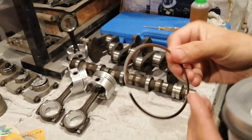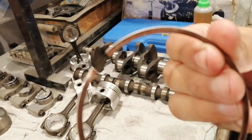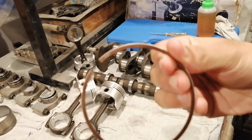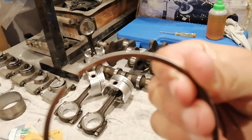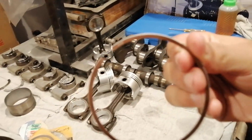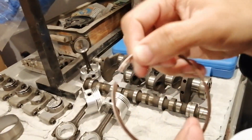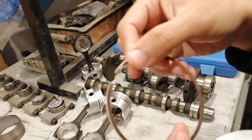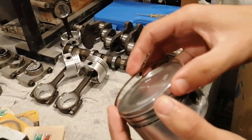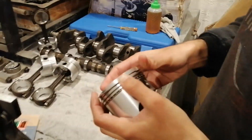Now look at the ring — it is showing N100 on the surface. This marking should face the top of the piston. The marking is written here and we keep it facing the top of the piston. After placing it, we expand it a little and seat it into its groove on the piston.